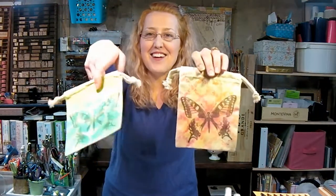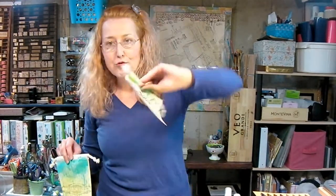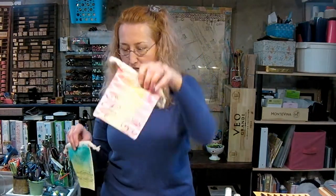Hi there! Lindsay here at The Frugal Crafter. Today I'm going to show you how to make some really cool reusable gift bags. Aren't they pretty? They're so much nicer than the dollar store bags that we use, and what's better is that these will last more than a time or two, so you can give a gift in this and it can be passed along, which is really great and good for the environment.